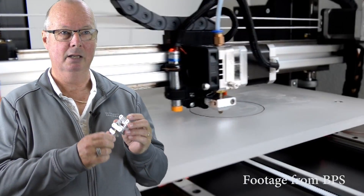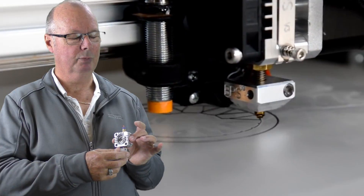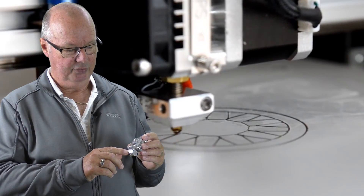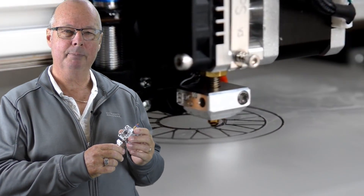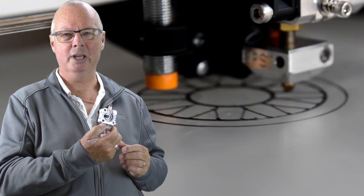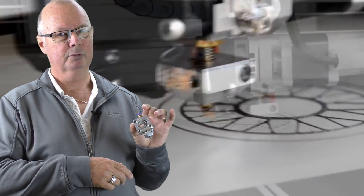The main benefit of this extruder is flexible filament printing. If you've ever tried to print flexible filament, it's a pain. There are other extruders made specifically for flexible filament that are much more expensive. BPS stands for Bill's Prototype Studio — Bill is the guy that runs the place — and you can pick this up from his website for around $106 USD plus shipping.